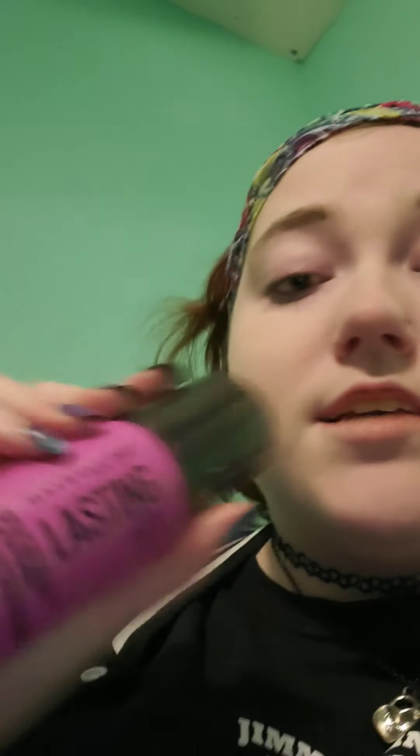Then you're gonna want to take any finishing spray. I use Maybelline New York Lasting Fix, and you're gonna want to spray it. Wait for it to dry — mine's gonna take a hot minute so I'm just gonna go like this and help along the process.